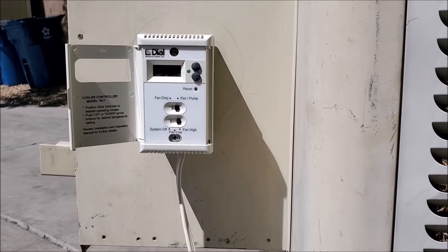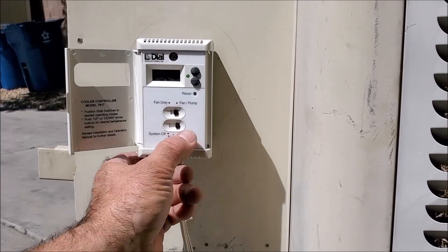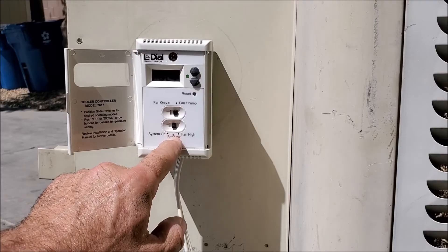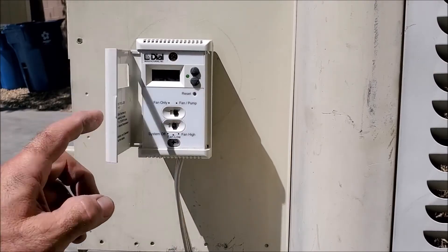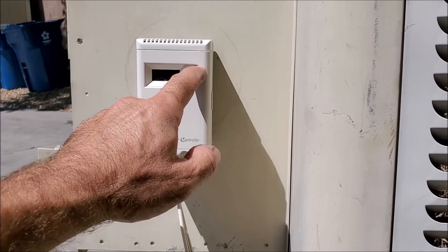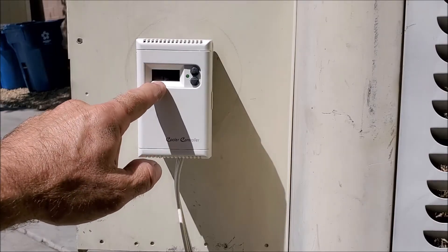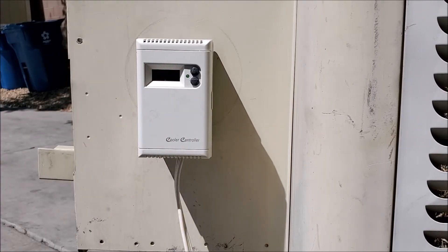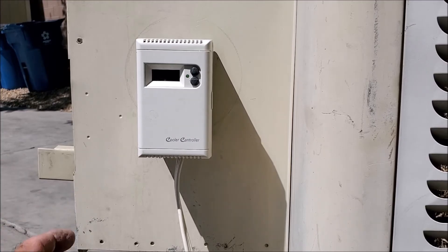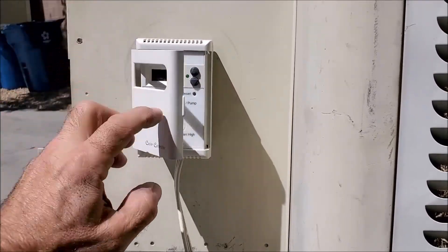Our two minutes is up. It's gone ahead and primed the pads for two minutes, and right now the fan came on at the high speed. If you wanted to go ahead and switch it to the low speed, go ahead and switch it there — and as you heard, it slowed down. Right now it's in the low speed. Pretty much you can set the temperature to whatever temperature you want, and depending upon your conditions, once it comes to temperature it'll go ahead and shut off the swamp cooler. Then once it gets warmer it'll come back on — it'll first prime your pads, and then the motor will come on. That way you're not going to be blowing any dust into the space.